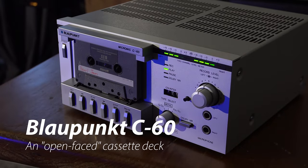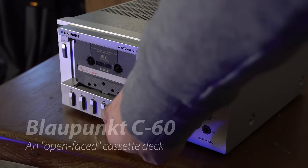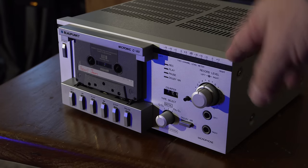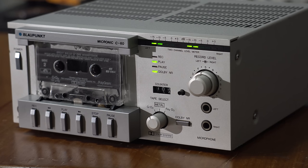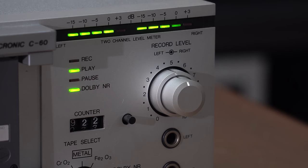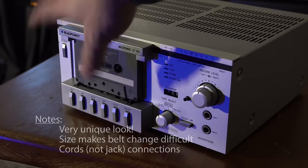It's a Blaupunkt - the Blaupunkt Micronic MC60. This originally came out as part of a system. This is definitely a style purchase. It doesn't have a lot of extra features and it's hard to work on, so I'd say if you get one, it might be fun to play with. It has that cool open face loading system.